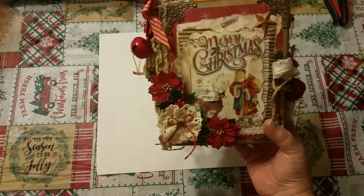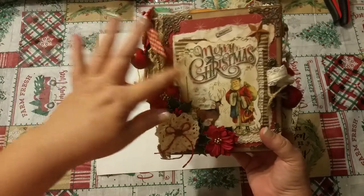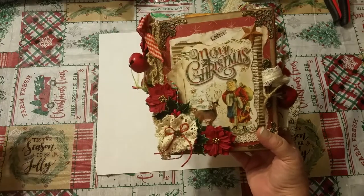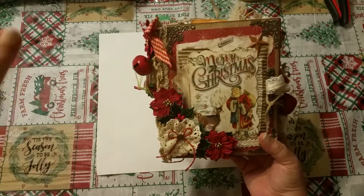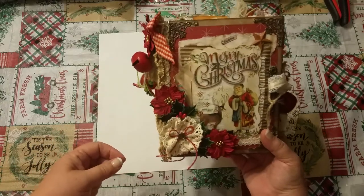I'm just going to do a flip through. I have a video already up that shows kind of the process and things I have done, and I could do a how-to after that, but this video is going to be for the person who buys it so they can see the inside of the journal.